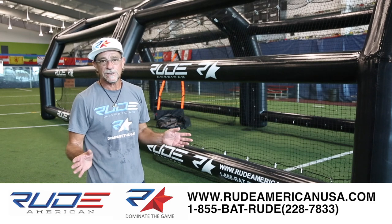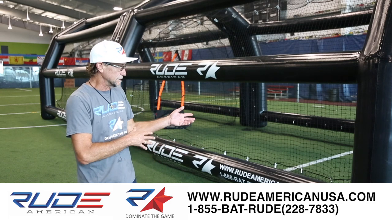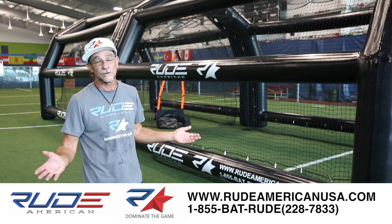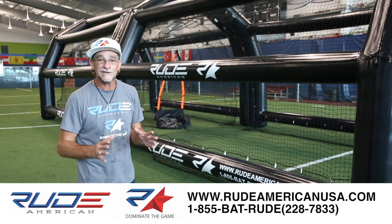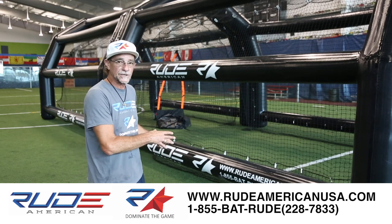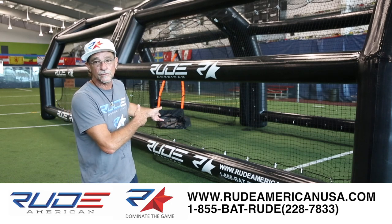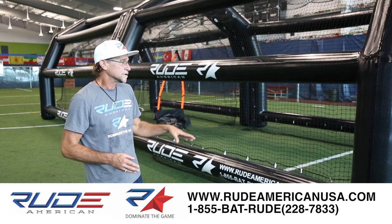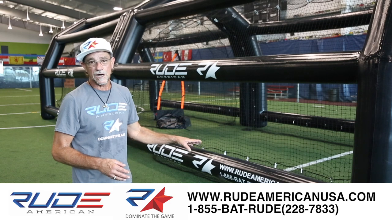The cages can come in any color. We use black because it's better for UV rays — we use black for both the cage and the net. If you want a different color, we can do it. If you want a different configuration, we can do it. We can do anything custom, including custom logos. This is our standard unit. If you want to make it 60 feet, we drop a center unit in with two open ends — 80 feet, same thing. You can get any size and any color you want. Standard units are faster because we typically keep those in stock.